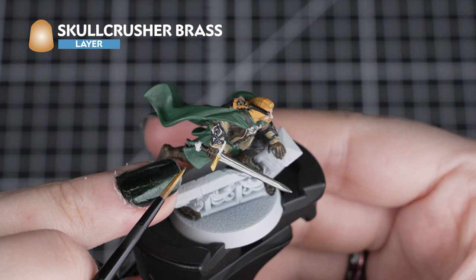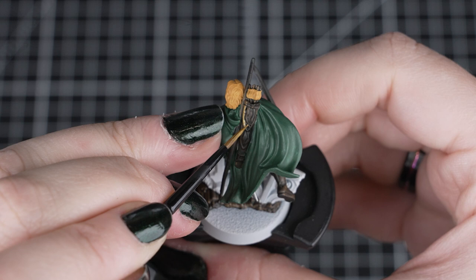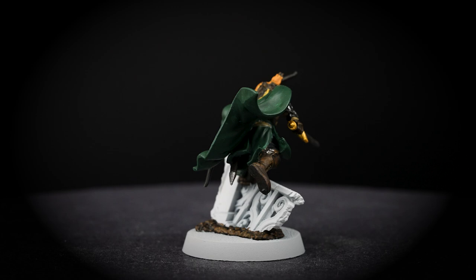Now we'll apply Skullcrusher Brass to the sword hilt and metal parts of the scabbard. Just like with Leadbelcher, we want to apply a few thin coats to build up the metallic flakes, giving more shine when the paint is dry. Once you have done your last metallic layer and cleaned off your brush, we'll change our paint water for our last paints, just so we don't get any of those metallic flakes into them. Skullcrusher Brass may be a layer paint, but the bright burnished gold tone is perfect for the brass-like gold of the Men of Gondor.